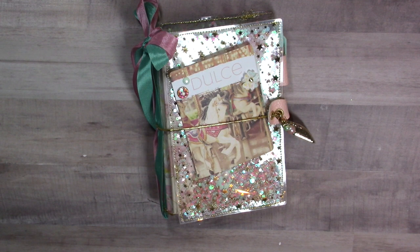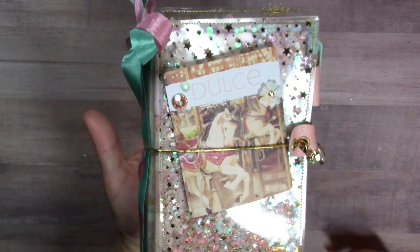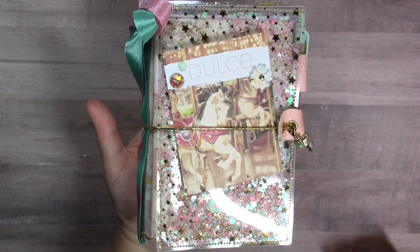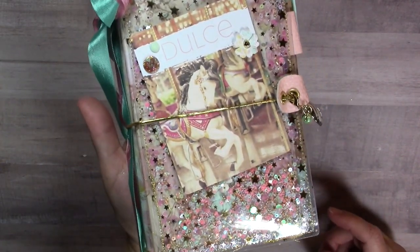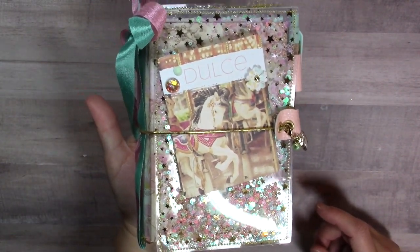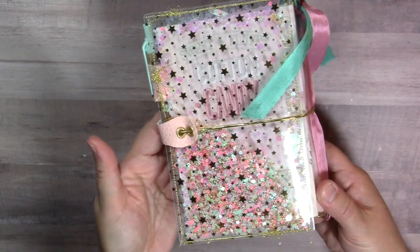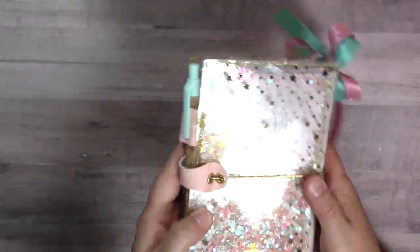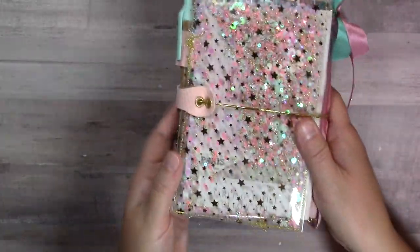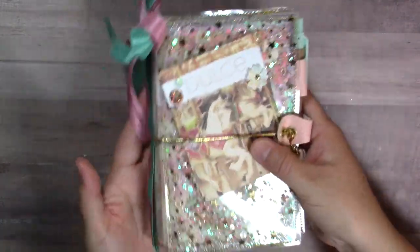Hi everybody, it's Amy. In today's video I'm going to do a tutorial on how I made the cover for this pocket notebook. I'm so excited - yesterday I received my new On the Whole pocket notebook die. I love the die, and I also received my Dulce papers from Frank Garcia and Prima. I love the papers and the die, so I decided to make a pocket notebook using the die. With these pretty papers I thought it would be a lot of fun to do a shaker traveler's notebook cover.